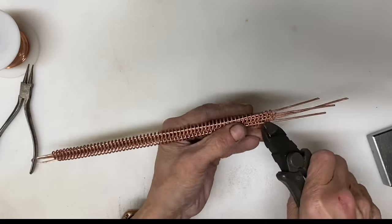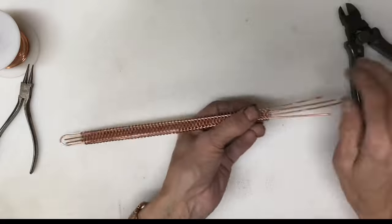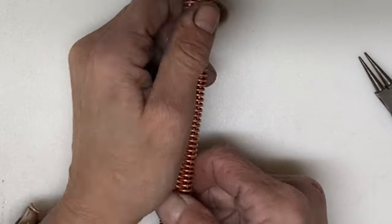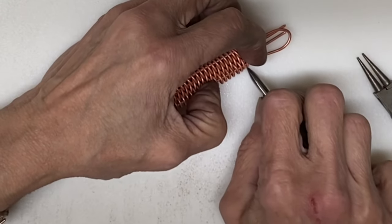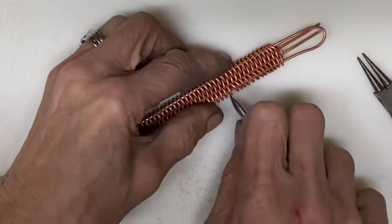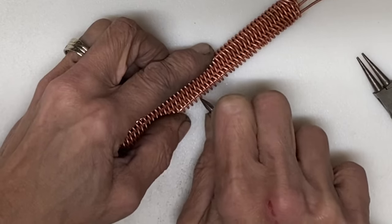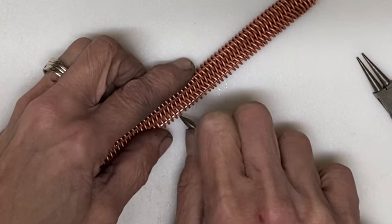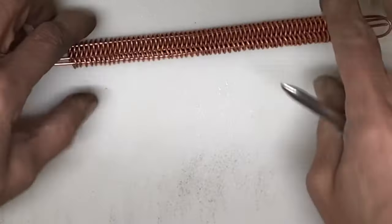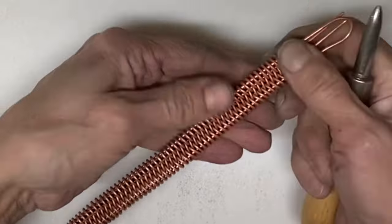Now we're going to even up the pieces so they are all the same length. I am making a bracelet where the coil section is 7 inches long, and by the time you add on the loops and the hook you've got a bracelet for an extra large size wrist. Moving the loops is not an absolute necessity — I just prefer to have everything really nice and tight. I am using just the point of a burnishing tool and pushing all of the loops up on both the left and the right sides. You won't be doing anything to the center coil section.